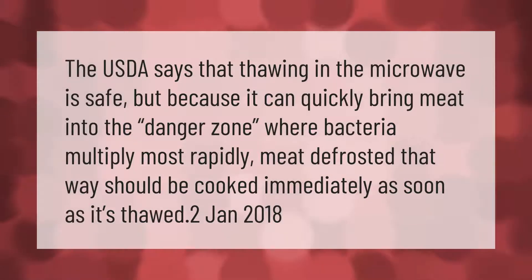The USDA says that thawing in the microwave is safe, but because it can quickly bring meat into the danger zone where bacteria multiply most rapidly, meat defrosted that way should be cooked immediately as soon as it's thawed.